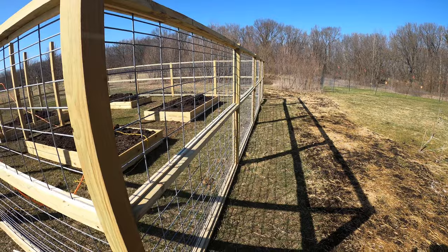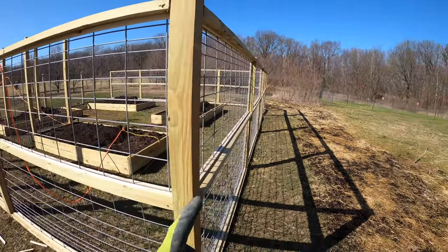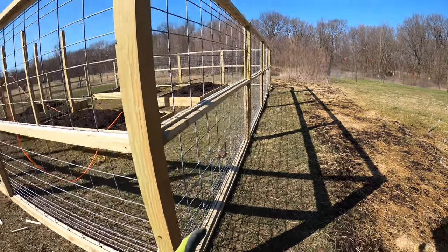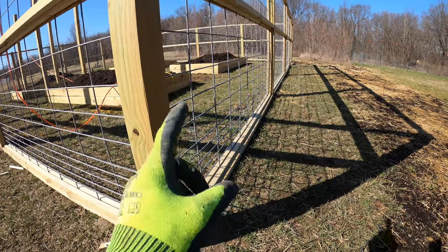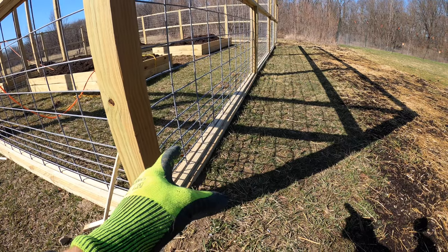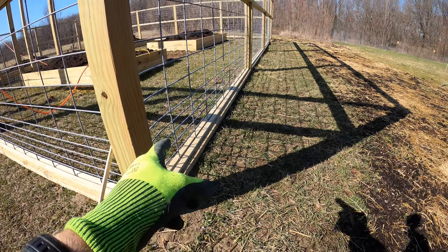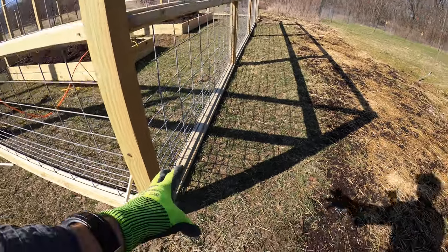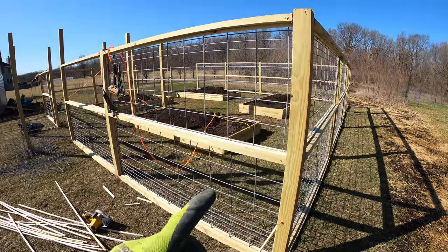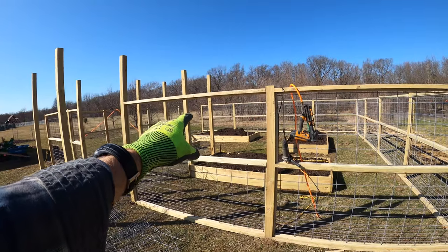Mid-fence status report - I'm liking the way it's looking. You can get hog wire that's just square holes, but I prefer this stuff - it's got a little bunny defense action down below with tighter spaces, getting bigger, then bigger, getting tighter - it's got that kind of symmetry. I'm going to put this panel on and then a big gate is going to go down there.